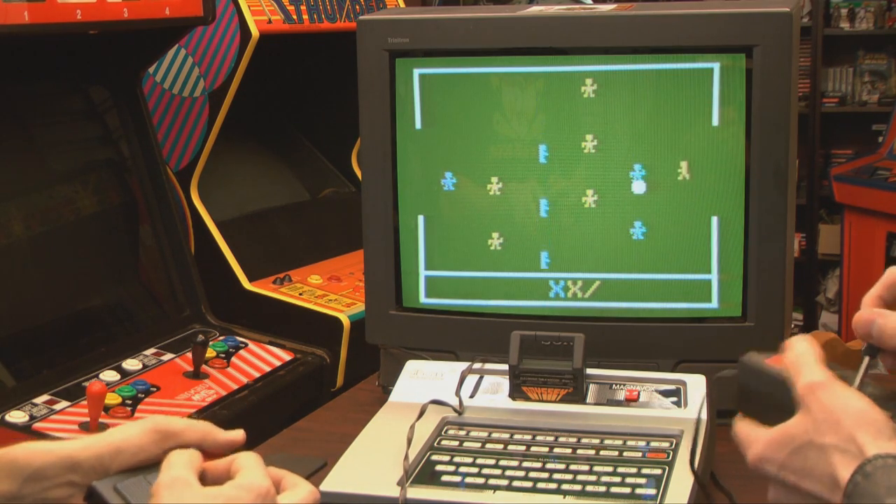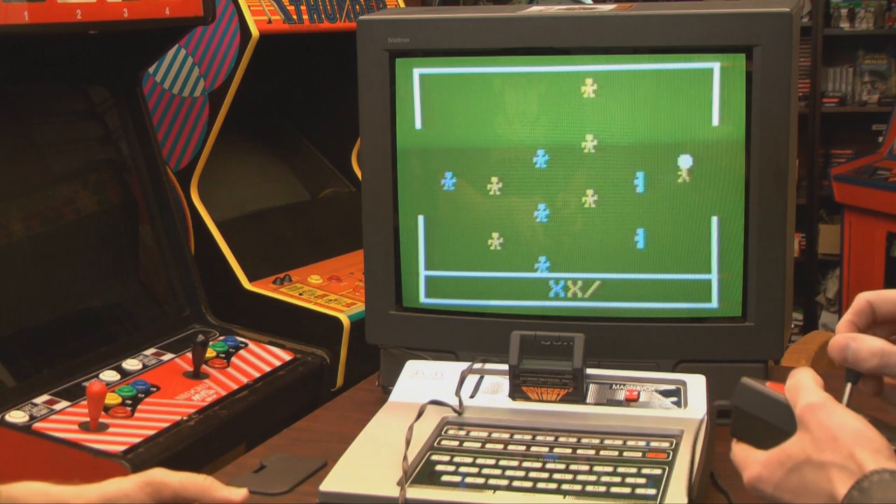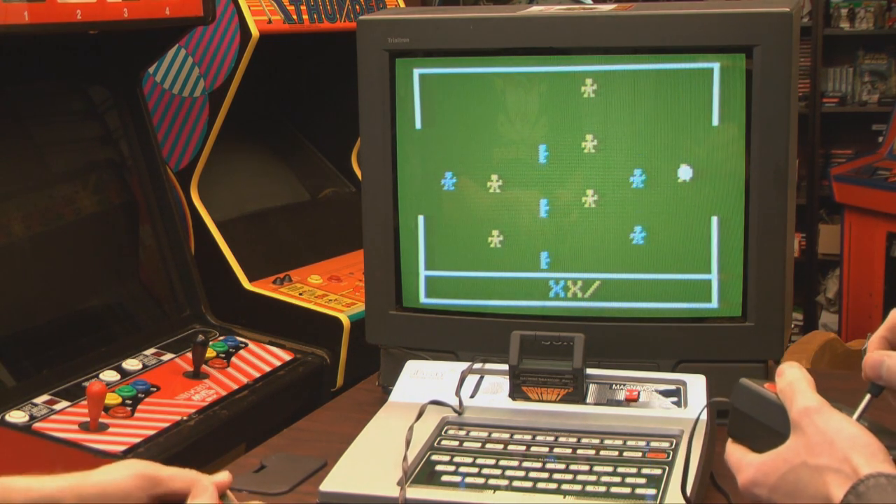Electronic Table Soccer shows the future of soccer: invisible lightning rods, no fouls, no offsides, no penalties. Just be careful when playing the Odyssey 2, because it has a keyboard — it could start thermonuclear war at any time. Don't piss it off. Let it win.